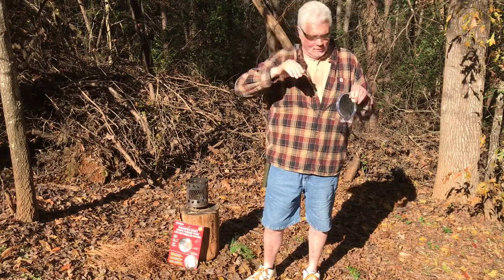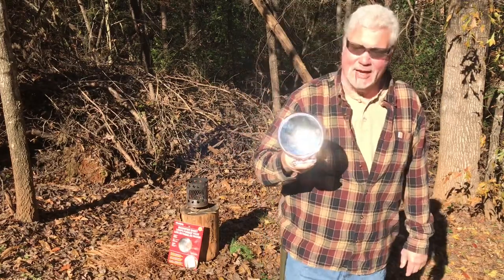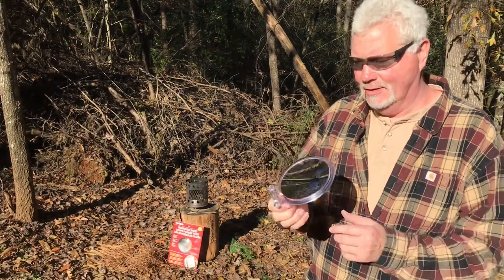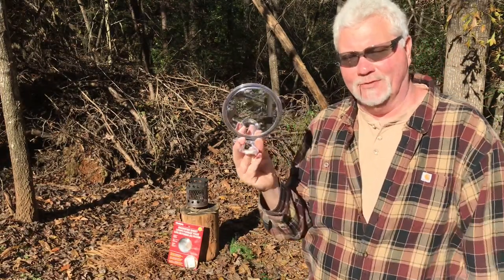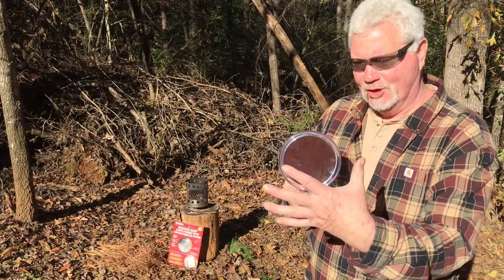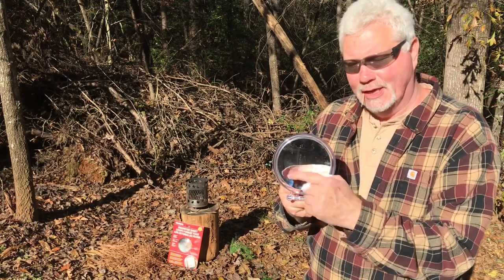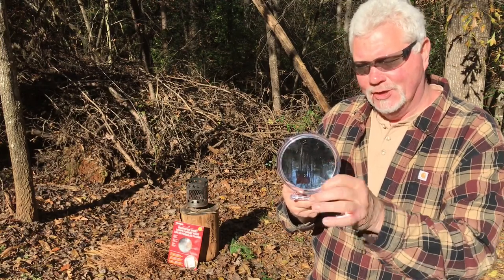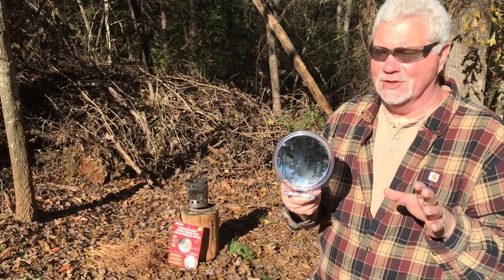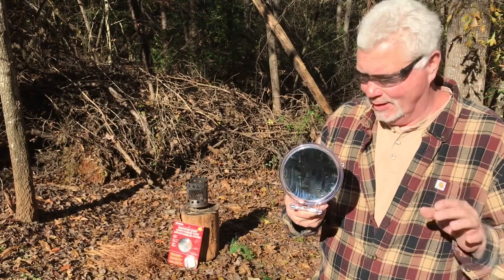So what we have here is a standard makeup mirror. It's eight power on this side and just regular magnification on that side. It's concave, so it's going to be collecting all of the photons to a point, and then it's going to project it out to a concentrated point. Very, very intense. It will ignite tinder very quickly. Let me show you.